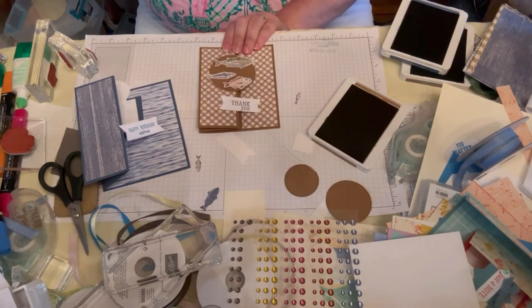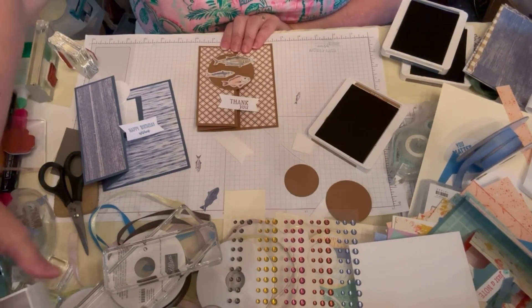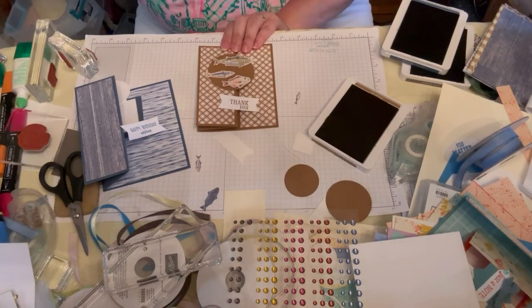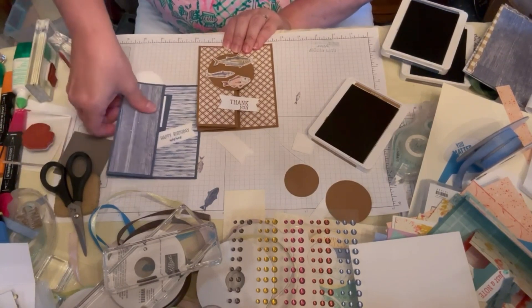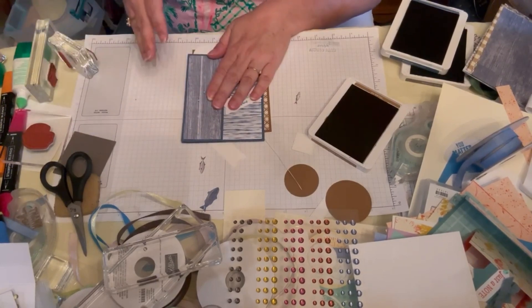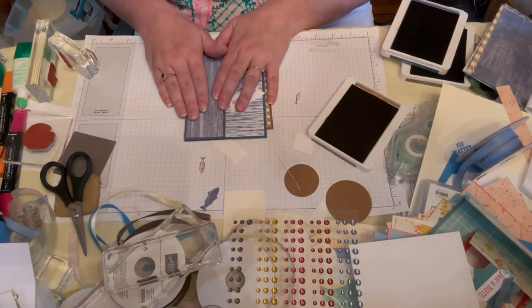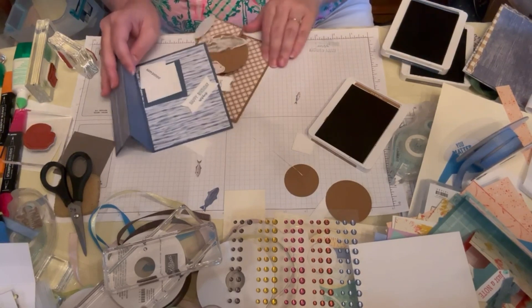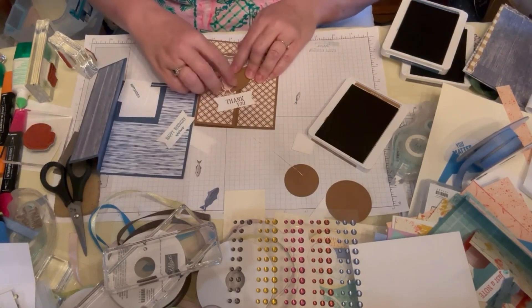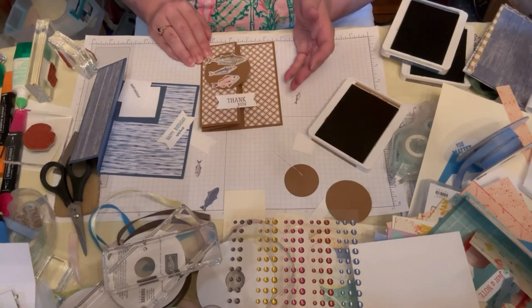If you want more masculine things, we of course have those really nice metal ones that look kind of golden — a golden brass color — and those would be really cute on there as well. I hope I've given you some ideas and a fun fold. I hope you can create some cards with this paper, cut out some cute little fish, and create a card for your favorite person that loves to fish. Thanks for watching and have a great weekend. Bye-bye.